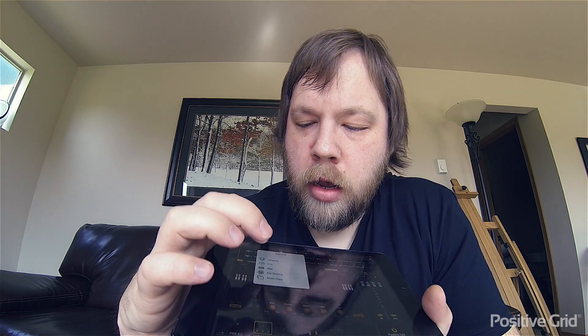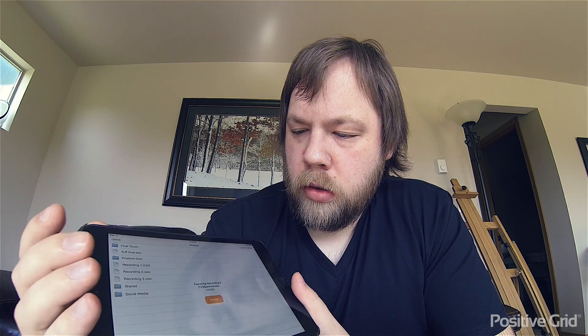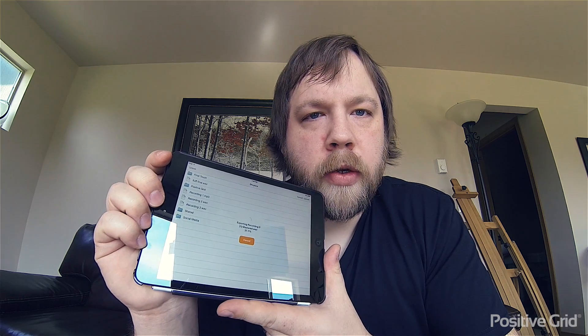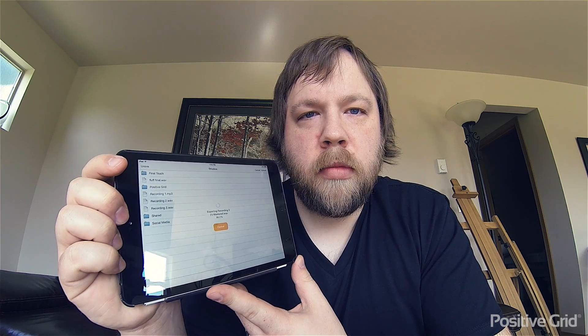Now we're going to upload it back into my Dropbox so I can pull it down from wherever I need to remotely. I'm going to put it right back in my Dropbox, I can rename it but I'm just going to leave it as is right now — I'm going to hit Export and Upload. And there it goes. That's awesome, I love it.